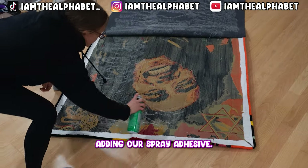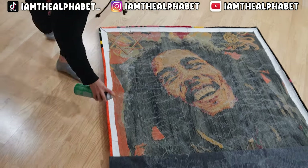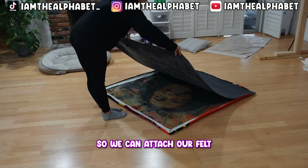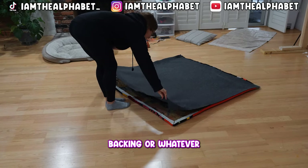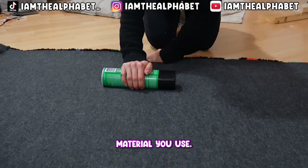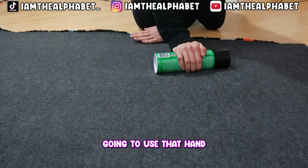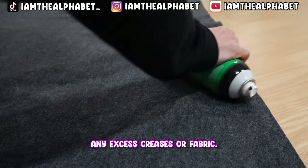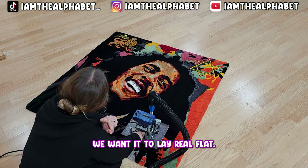We're adding our spray adhesive. The rug carpet adhesive is already dried and we're adding the spray adhesive so we can attach our felt backing, or whatever material you use. Then we're going to use a hand to iron out any excess creases or fabric — we want it to lay real flat.